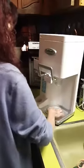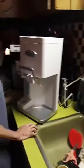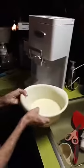Then you put the lid on. Put it in there, and then it's plugged in. Then you're going to turn it on. Mix it again. Then you pour it in the slot.